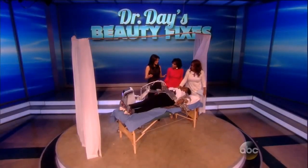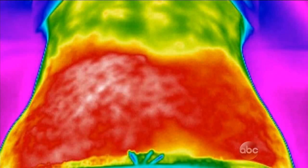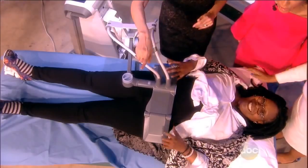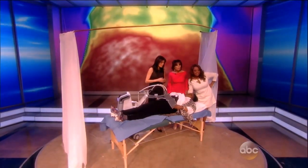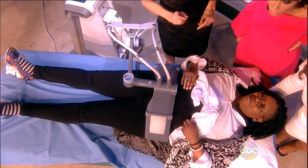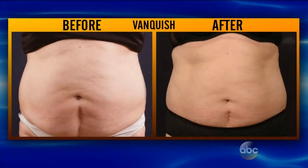This is called Vanquish. It uses radiofrequency in a whole different way — it's called multipolar. You can see from the picture how the bands go across under the skin, and it targets deep tissue and heats it. The tissue being targeted is fat. You could see that the whole core area is covered evenly. It takes about a half an hour for treatments, but there are no shortcuts — you have to go along with diet and exercise.